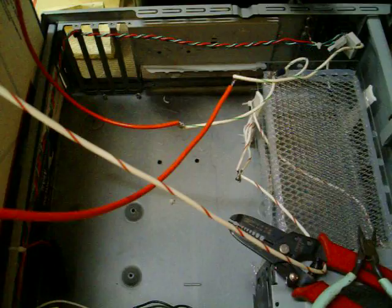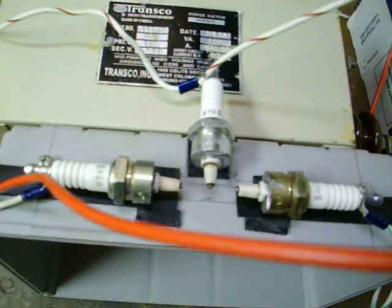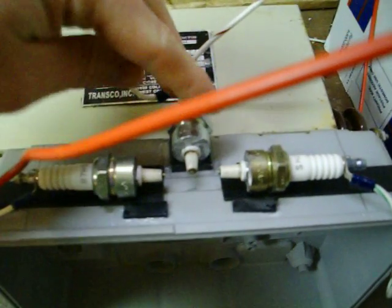This time I built a spark safety gap. I took spark plugs, old ones, and cut off the threading. So all you get is this insulation exposed right here. And then I just tied each positive, or each hot to — like here's a hot one, here's a hot one — 15,000 volts on each side, and then I have ground right here.